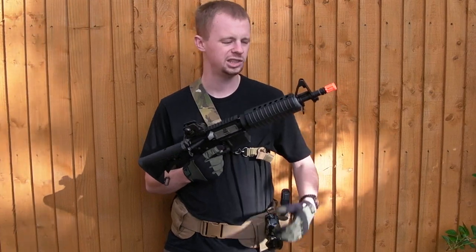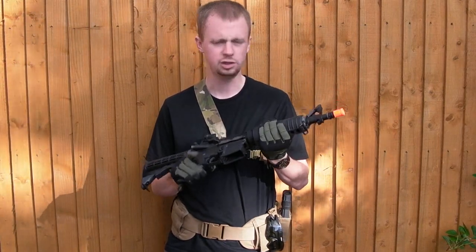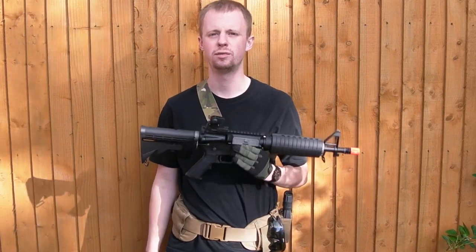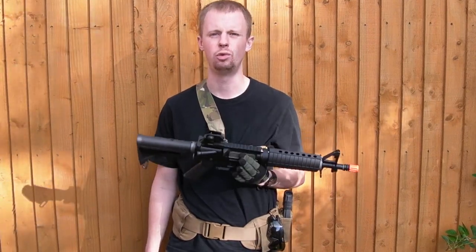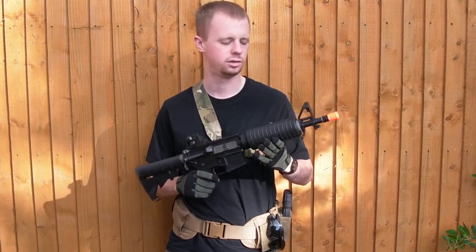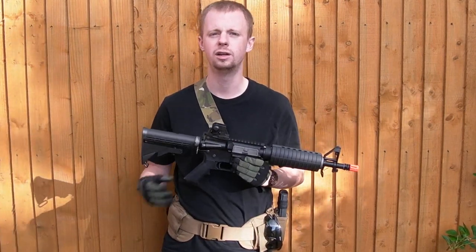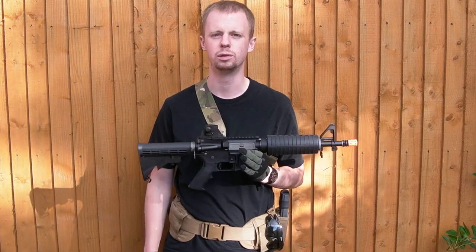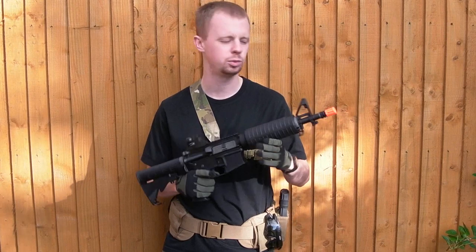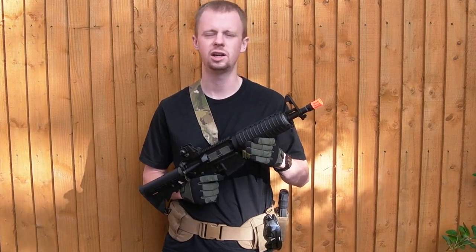Hi there everyone, welcome back. My name's Chris. Today I'm going to be taking a look at the KWA LM4C. This is actually just a shortened version with some small changes from the original KWA LM4 PTR, a gas blowback model AR. I've had a lot of luck and I'm pretty happy with my original LM4, which is the 14.5 inch version, so I've picked this one up. This is the 10.5 inch.